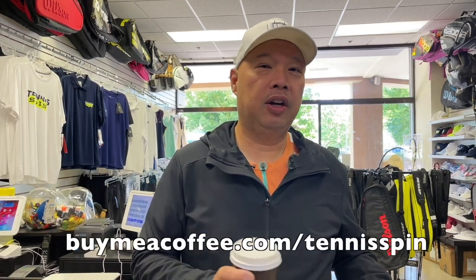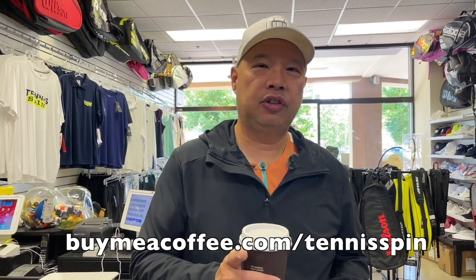Thank you so much. If you want to hook me up, no matter how big or small, super thanks is the way — click that little button below to support me and the channel. If you want to just buy me a coffee, go to buymeacoffee.com/TennisSpin. If you want to check out my merch, it's tennisspinusa.com. There are a lot of ways to hook me up, and I appreciate everybody out there for just watching.